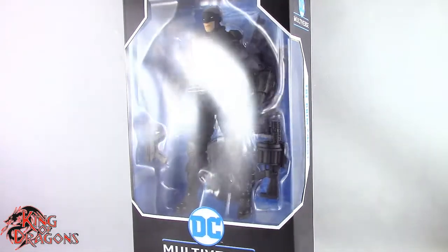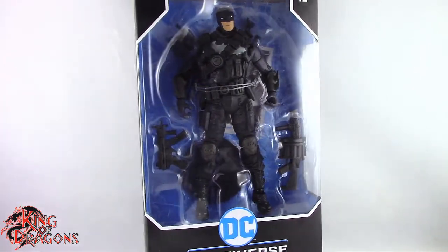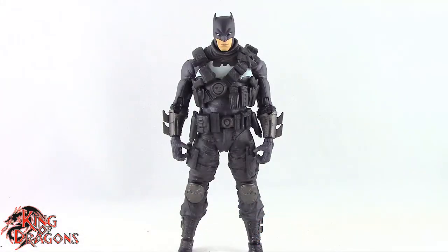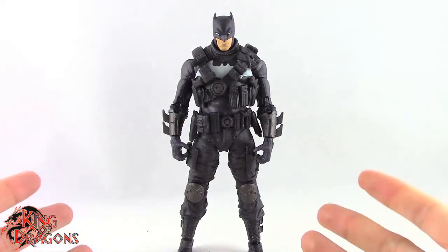What's going on everybody, King of Dragons 5000 here coming at you with another figure review. Today we'll be having a look at the McFarlane Toys DC Multiverse the Grim Knight, posed and out of the packaging. Before we take a look at the figure, let's actually run through his accessories really fast.